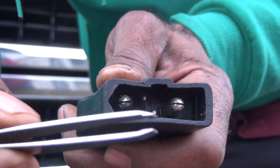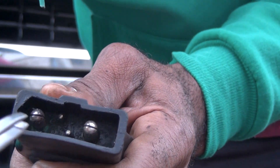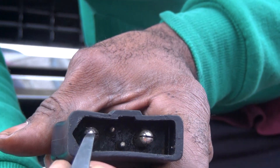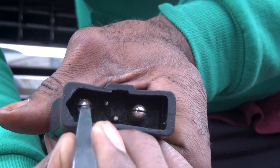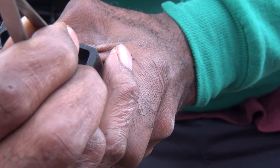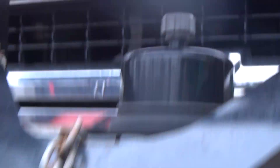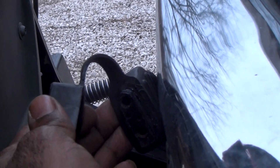I just took these tweezers — as you can see, the end is somewhat pointed — and just put them in here. Put one end in there like that and just kind of pry it open a little bit. Then I did both of them the same way, pry it open a little bit. That way, when you plug it back in, it'll get a really nice snug fit and it won't be sliding out while you're plowing.